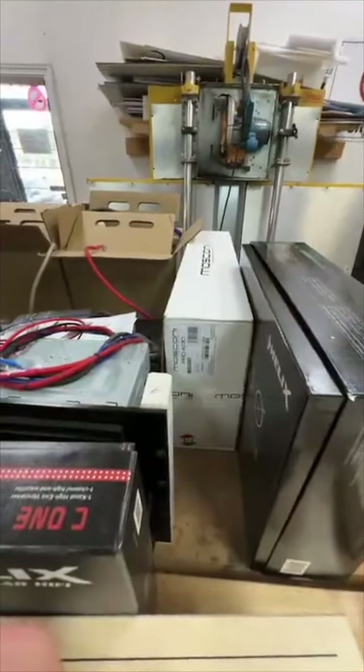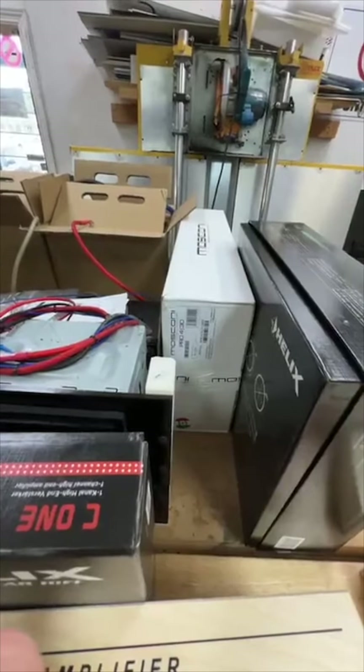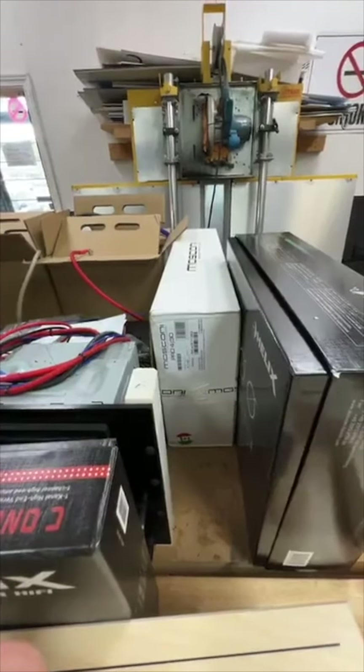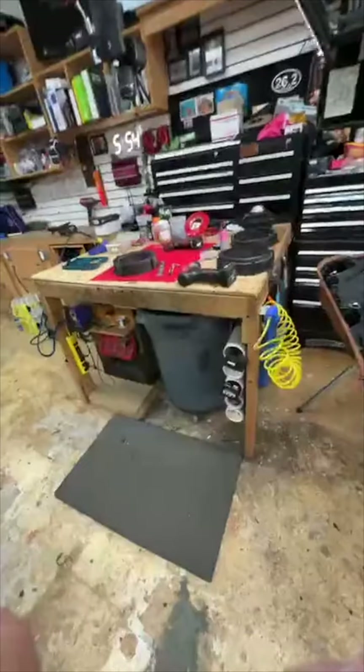Someone is getting Muscconi amps with focal Flax in a three-way setup with a sub — that's a great setup, you're going to love it. We'll be highlighting the new Moscone Pro 430 — that's a beast — as the weeks go on.